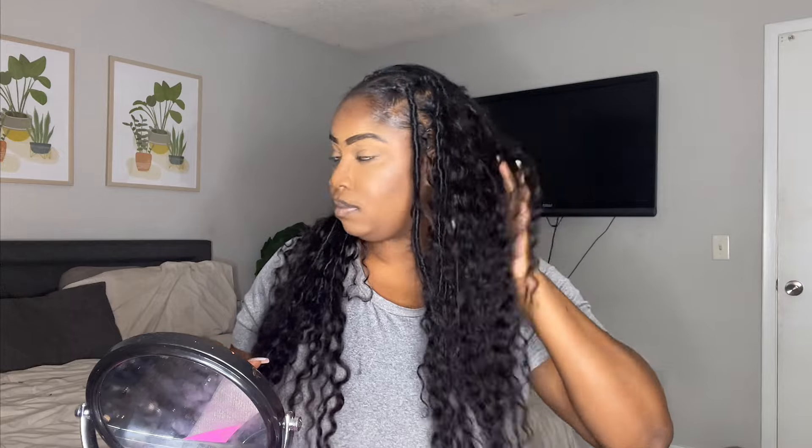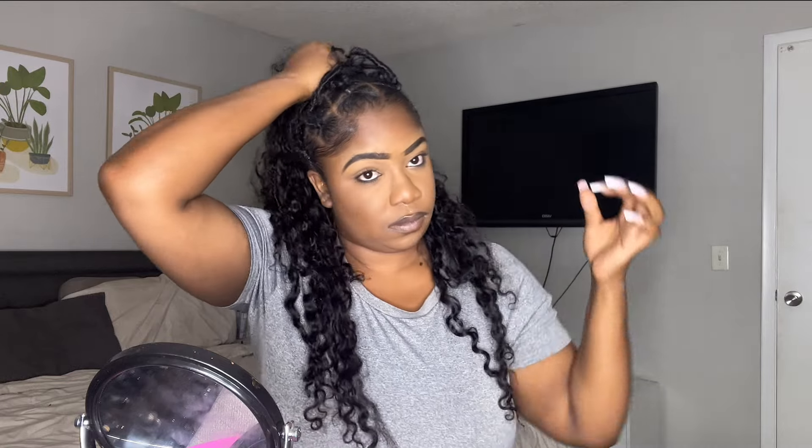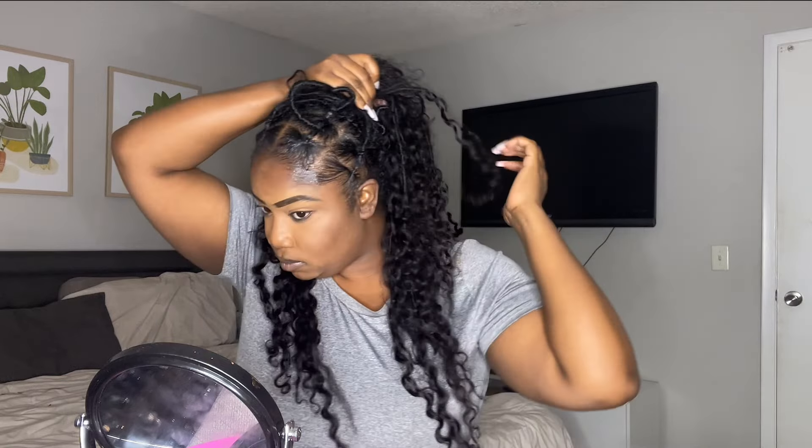I really hope you guys enjoyed this tutorial and I hope it helped you. It was definitely a first time for me, but it was very simple — thanks to YWigs. Huge shout out to them for sponsoring today's video. Make sure you like, comment, and subscribe, and let me know what you think below. Would you rock this? It's summertime — are we done with the wigs? Do we want to try something new? Let me know. But yes, girl — gorgeous. Until next time, I will see y'all later.